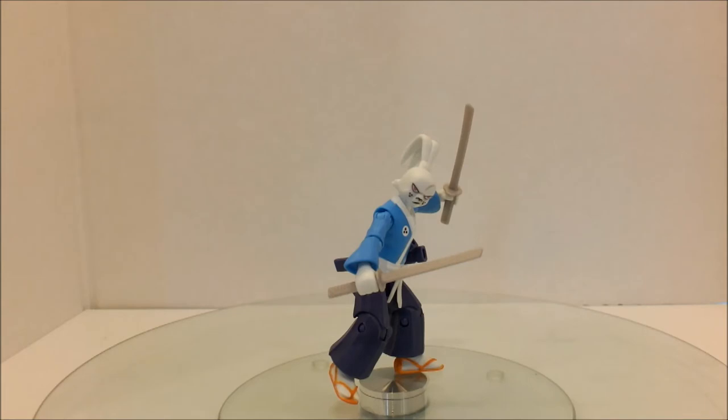He was created by, I believe his name is Stan Sakai, who is a Japanese American — I should say 'is' because he hasn't passed away — who wrote a series about a wandering samurai rabbit.